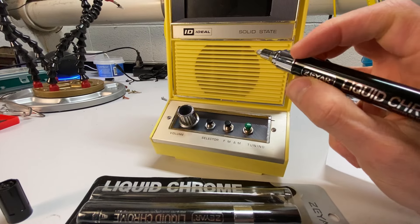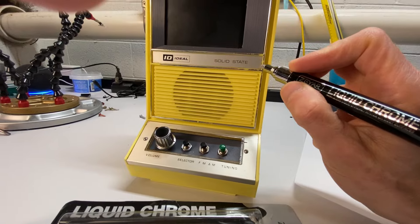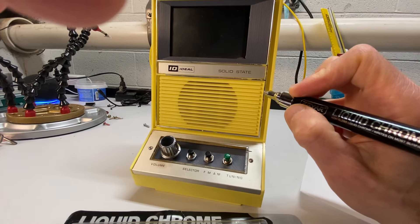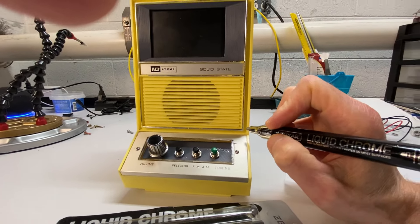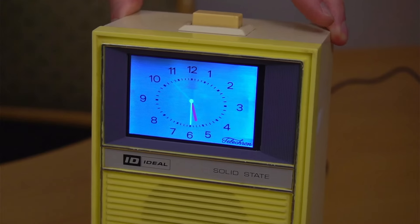One final touch is the application of liquid chrome that I found to touch up some bare spots on the front of the unit. You can also see the newly 3D printed screen bezel and the new control panel. So finally, here's the finished unit. Let me give you a quick demo. The LCD replaces the analog clock. However, I scanned in the face of the old clock and the hands are now digitally superimposed on that.